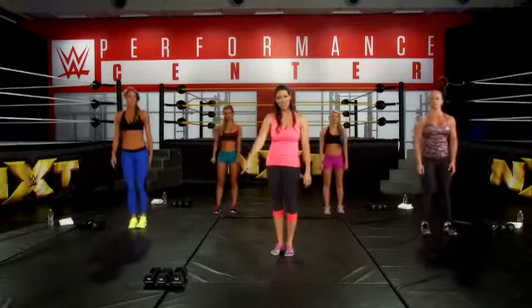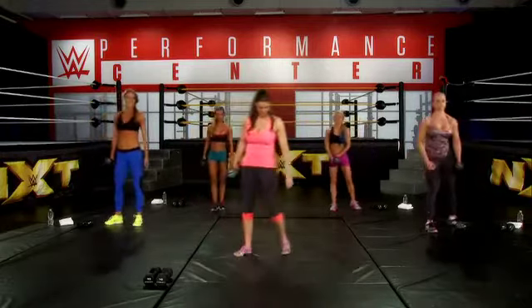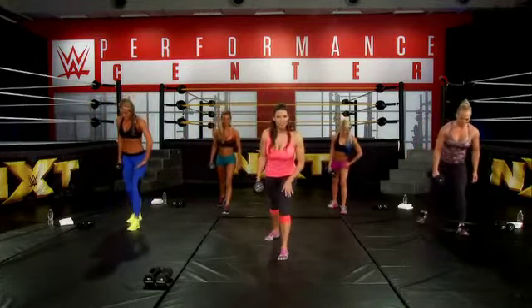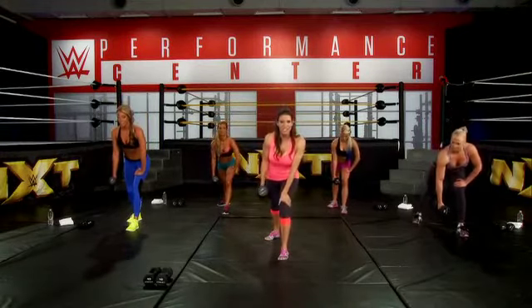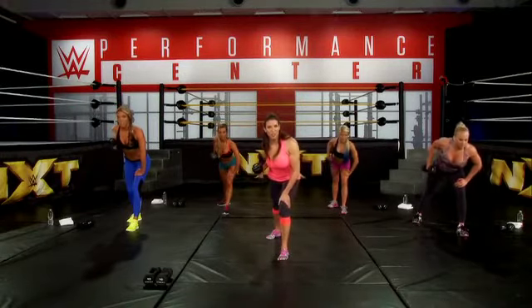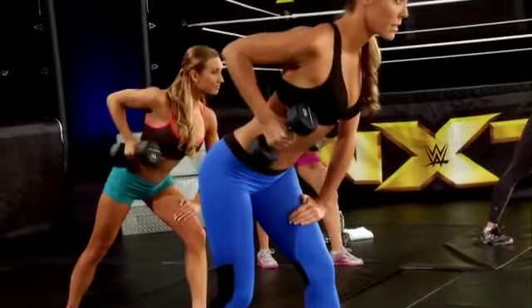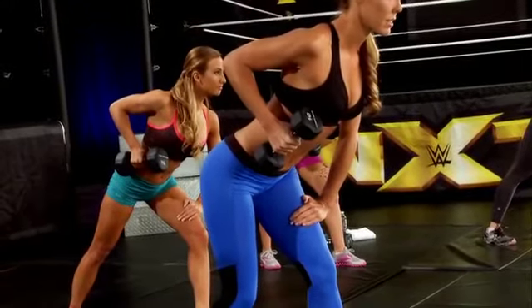Everyone stand. We're going to grab our heaviest weight. We're going to stagger our feet, bend our front leg — which is our left leg — put your left hand on your left knee. Take your weight and we're going to row. That means you bring your elbow to your hip and you squeeze your back. Squeeze — you want to be squeezing your shoulder blade into your spine.